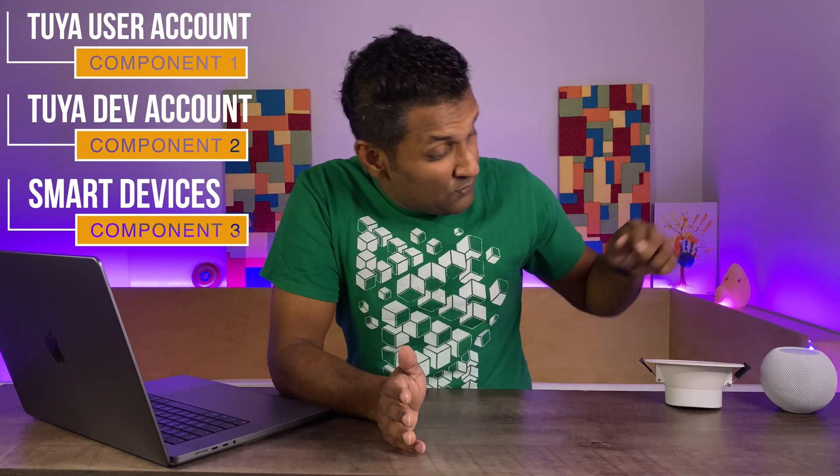For all of this to work and integrate your Tuya devices into Apple HomeKit, we will need: one, a Tuya user account; two, a Tuya developer account; and three, some Tuya smart devices already installed. For all three ways, we will be using the Zemi Smart Light that I have already here. To enable the cross-platform integration, we will be using HomeBridge. I've also added additional guides on how to install HomeBridge, and you can use this tutorial with Hoobs as well. I've broken down the video into three parts with their timestamps in the description.